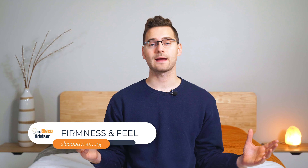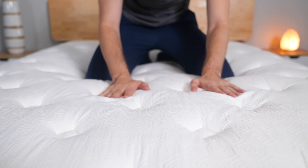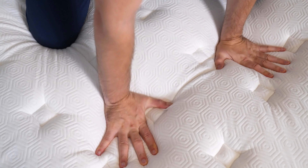So we're not going to waste time, we're going to get right into it. I'm about 170 pounds and I'm a combo sleeper with a preference for my back. I like mattresses with a plushy top, but that don't skimp on support. The cover feels luxurious and soft, and the pillow top really ties everything together. I love how it feels.